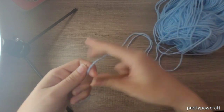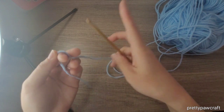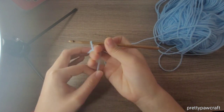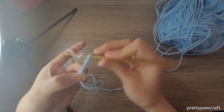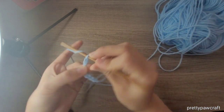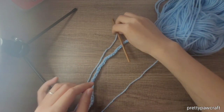First we'll make a slip knot and chain 40. I'll show you what to do next. Now I've chained 40.